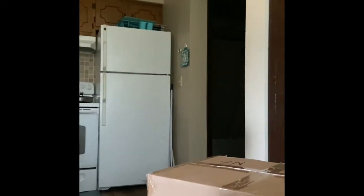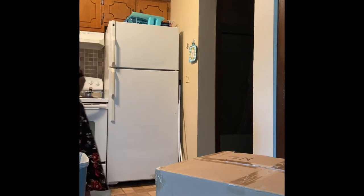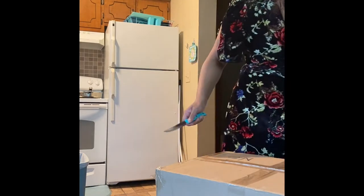Sorry, I'm here breathing heavy — I literally just brought it upstairs. I'm gonna put the camera here, get some scissors, maybe turn on the light, and we're gonna do an unboxing.